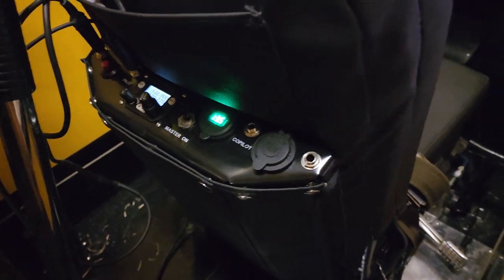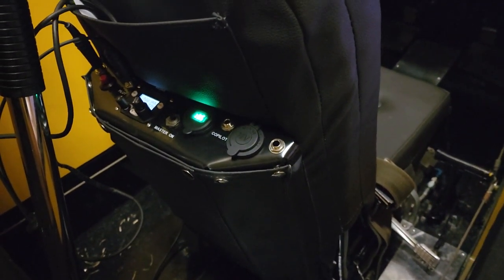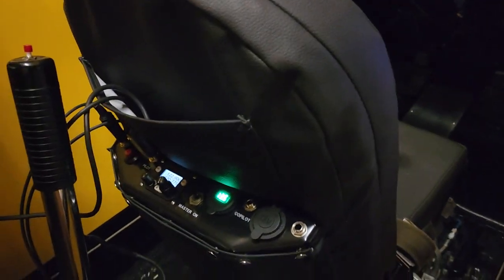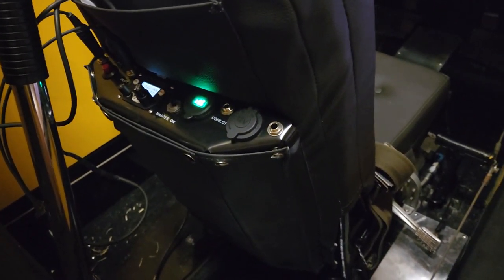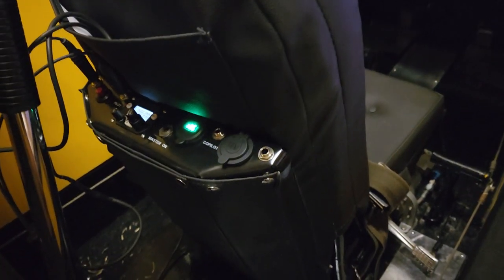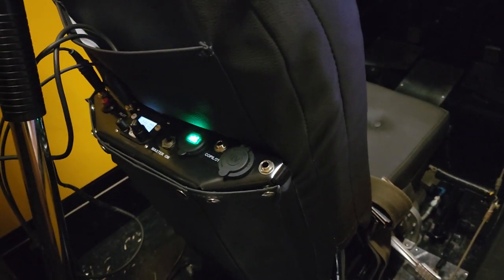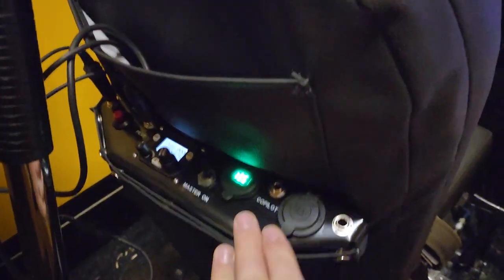What's really cool about this setup is they will customize it pretty much however you want, and they do the seat back that it goes in as well. When you get it set up, you tell them exactly what features you want and how you want your seat back arranged — they'll do different pockets or what have you. Pretty cool little setup.